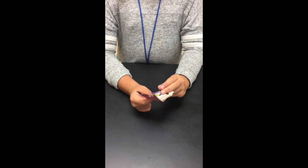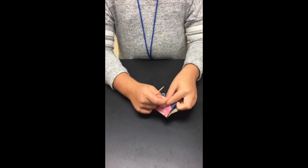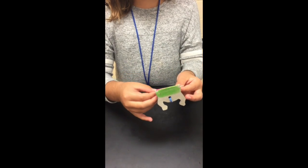Next, with your frog upside down, you're going to take your free end of your rubber band and loop it through your hole, then take your toothpick, put it sideways, and secure your rubber band.